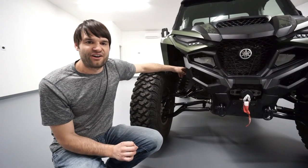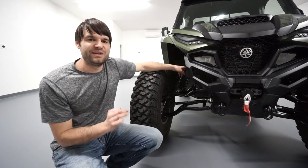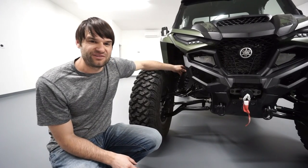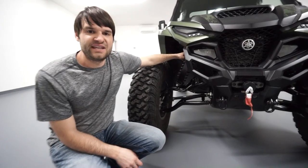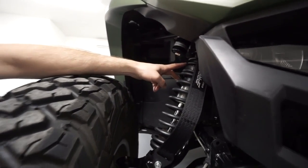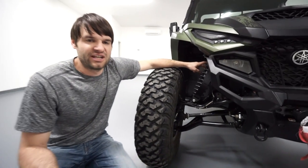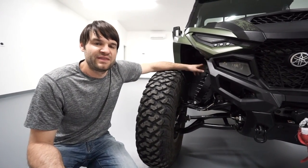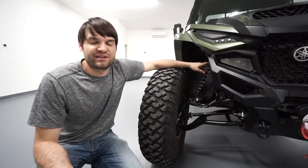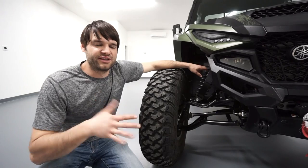Wheels and tires are the most expensive upgrade you can do to a rig because it requires so many additional supporting modifications if you want it to perform well. The limit straps are one of those. We also added new tender springs on top of our coilover, basically just to add a little more ride compliance to the suspension — and I think they've helped a bit.